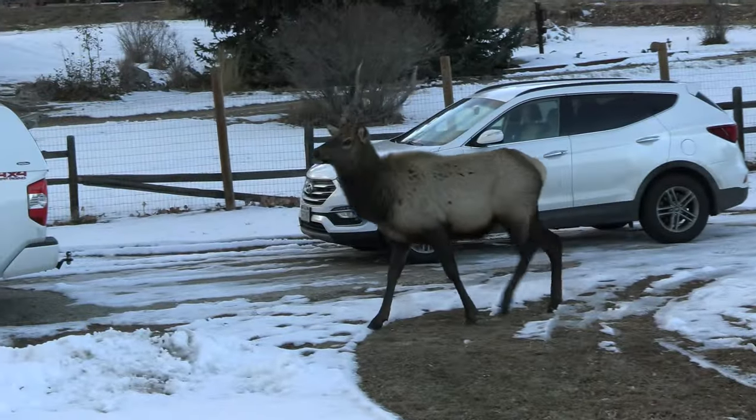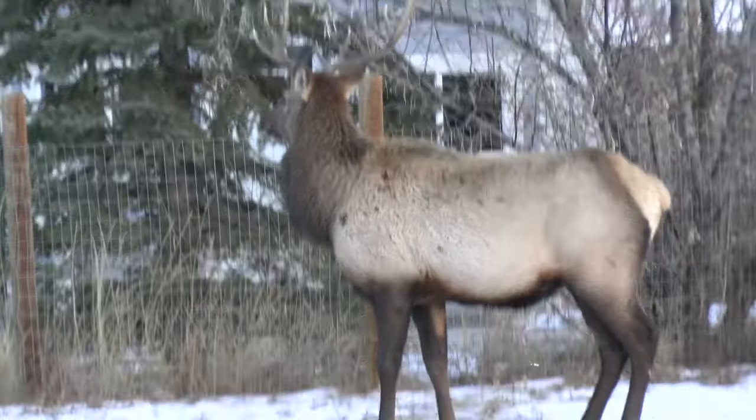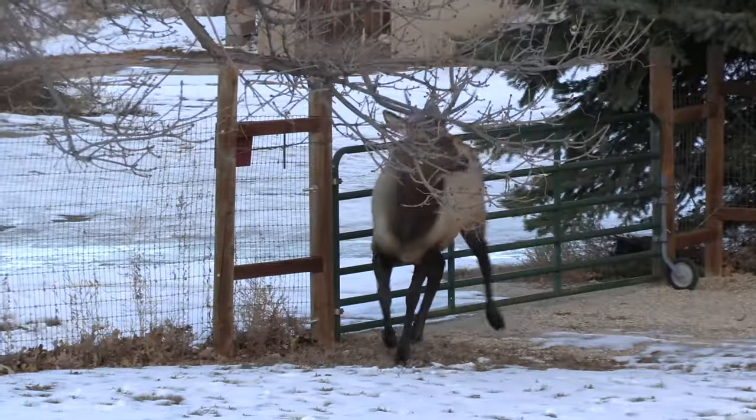One nice thing about being here in northern Colorado — we've got some pretty nice neighbors. Let me turn my camera around and introduce you to one of them. He's not all that impressed when I don't leave the apples out front by the gate. He doesn't like coming back here because he's all fenced in.